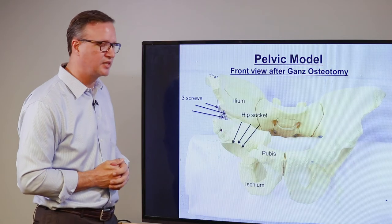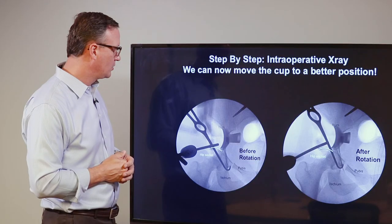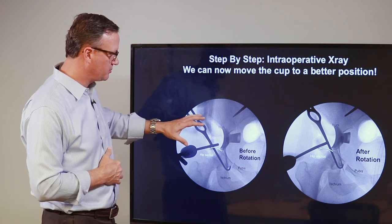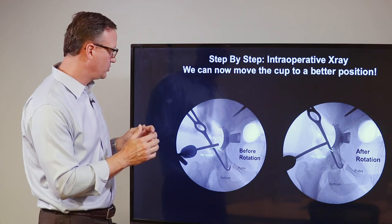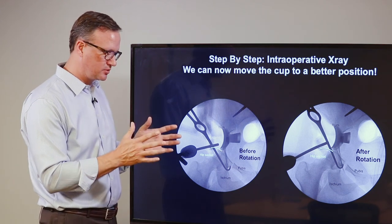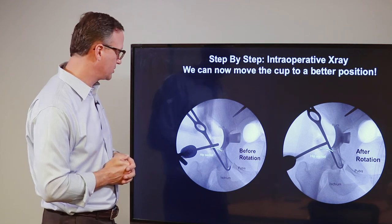It generally takes about six weeks to heal enough to start weight bearing. Here are a couple of X-rays — these are the actual fluoroscopy X-rays we use during the operation to make sure everything is in the right place. Once we've made the cuts in the bone, we try to get a perfect X-ray of the hip and use it to evaluate how well we've done in reshaping it.